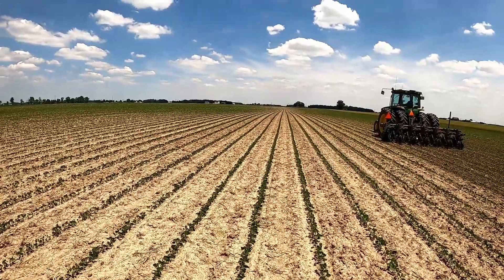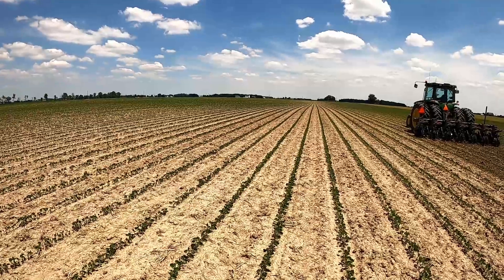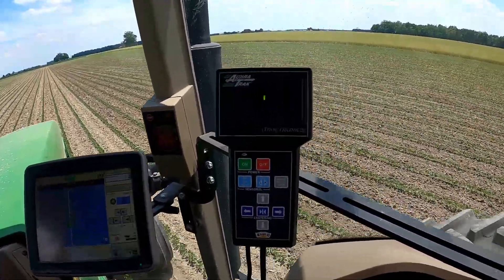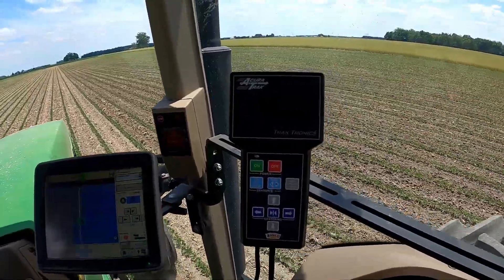This is kind of what they call the honeymoon phase, where you still have some residual herbicide carryover left, so it's going to be a little cleaner than when you get to certified organic in your third year. Today I'm running about six and a half miles per hour. It's doing a pretty good job - I'm really happy with it. As I explained in the other video when I was doing corn, the Acura Track monitor here is pretty simple to run. I've been really impressed with it.